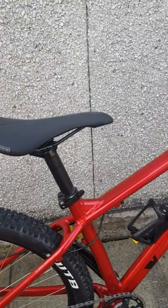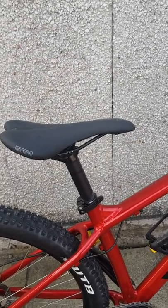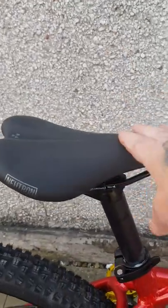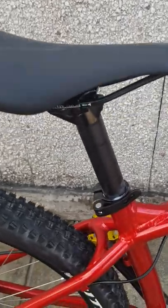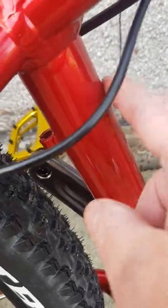I'm in between sizes, between needing a small and a medium, so I purchased the small just to be safe and I'm quite glad I did. Because that is as far as the seat will go down, and it's already had 3 inches cut off it — because the seat tube has got a little bend in it. So I'm very glad that I bought the small and not the medium.